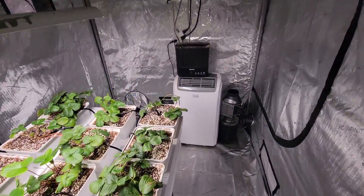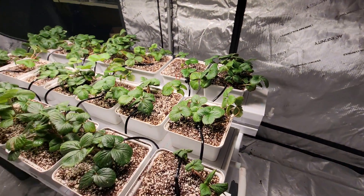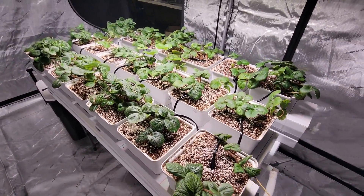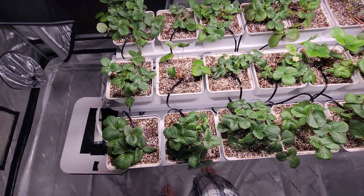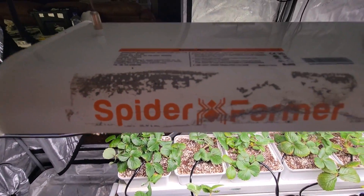I'm running a 50% coco coir and 50% perlite mix so I get a lot of drainage and we don't get root rot. I did just set this system up today, so it's going to take a couple of weeks for these plants to really take off and start growing well.